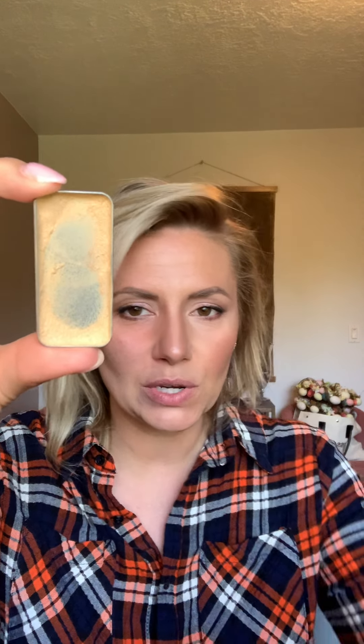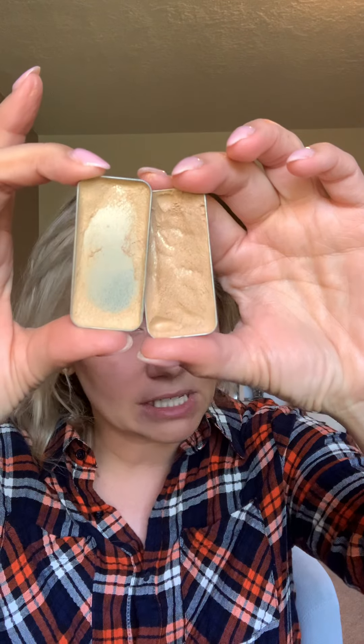So here we go. This is my winter shade — this is June. I need to melt my tin, but this is June and this is Sandy. Now it's not a huge difference, but it is a bit of a difference. So if you were June and you're planning on getting color, I'll probably say try Sandy. I want to show you how to bridge that so that it doesn't look super dark on your skin.